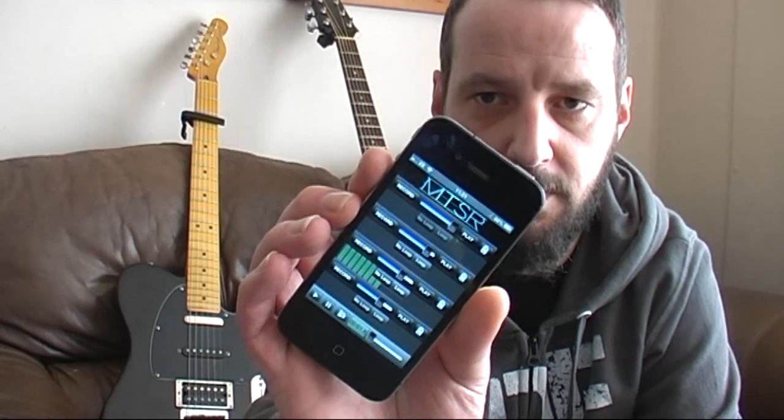Okay, so it's demonstration time. Today we're going to use the things that I talked about in my last couple of videos, which is the Tascam iXZ, we're going to use the MTSR app on the iPhone and we're going to use some AKG K44 closed back headphones.